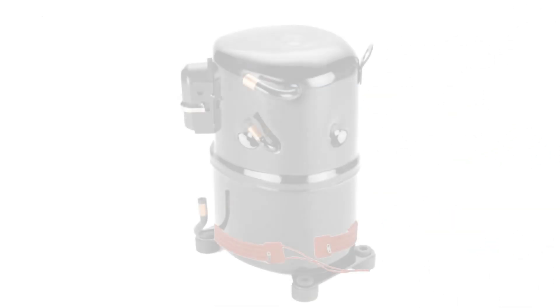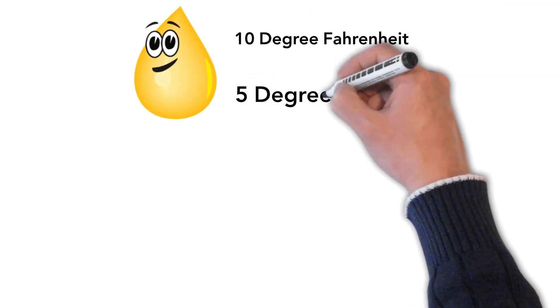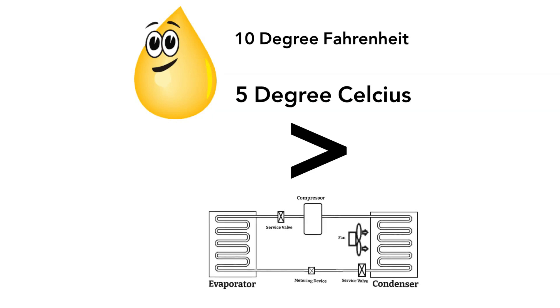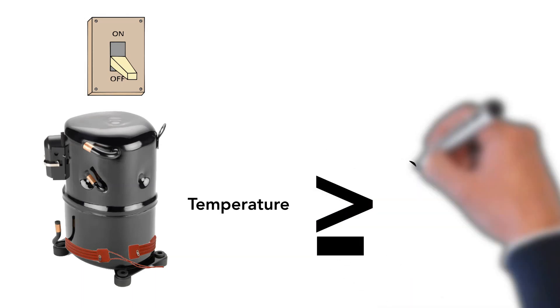The wrap-around heater should be strapped to the housing below the oil level and in close contact with the housing. A good heater will maintain the oil at least 10 degrees Fahrenheit (5 degrees Celsius) above the temperature of any other system component. When the compressor is stopped, it will maintain it at or above a minimum temperature of 80 degrees Fahrenheit (27 degrees Celsius).